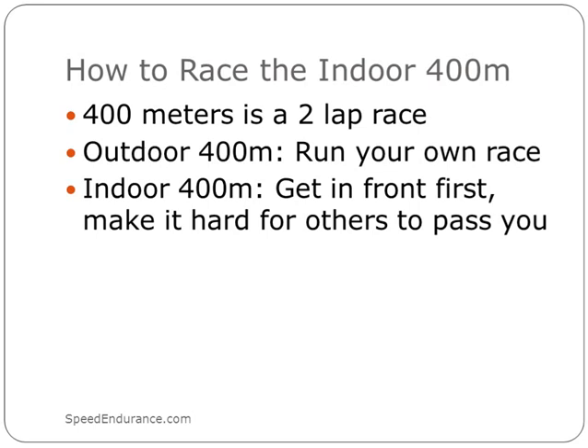The 400 meters is very similar to a two-lap analogy, but it's a bit different indoors because outdoors you're in your lane the whole way and you can run your own race. Indoors, you have to break for the pole. It's pretty rare to see people come from behind on the second lap because to pass a runner you're running more distance. So try to get a good first lap, get in front — and if you die, you die. But it makes it harder for the people behind you to try and pass you.